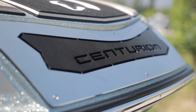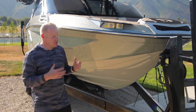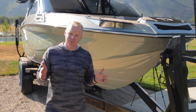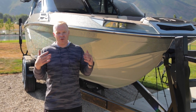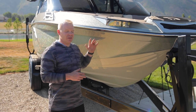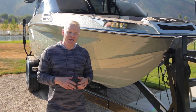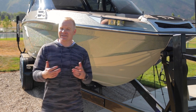In talking about the hull design itself, the Centurion RI series is a modified traditional bow, meaning it comes to a singular point instead of two points like a pickle fork bow, but it has a lot of additional room like you get with a pickle fork bow design. One thing unique about this boat and all of the Opti-V hull designs is the way that the bow is designed to deal with rough water and surf waves.